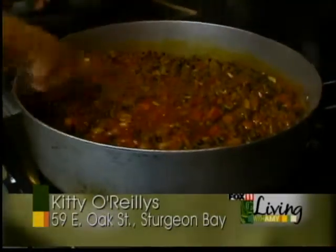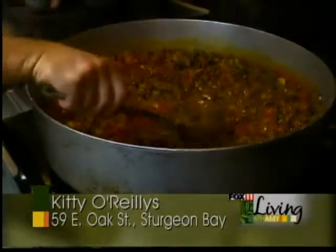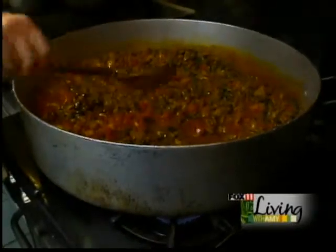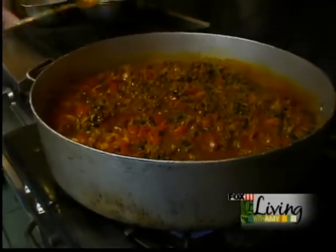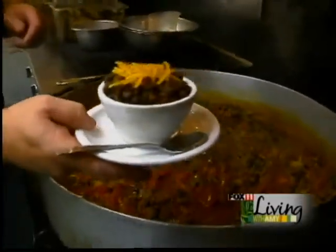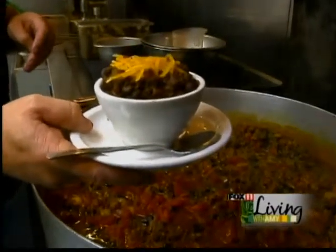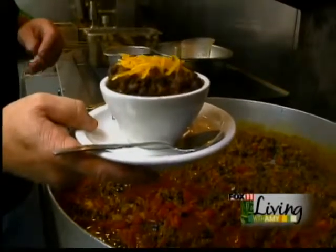Once it all starts to simmer, you let it go for about 12 to 15 more minutes. And there you have it. This is how we serve our Kitty's Irish chili — a little bit of cheese on top for a little bit more flavor.